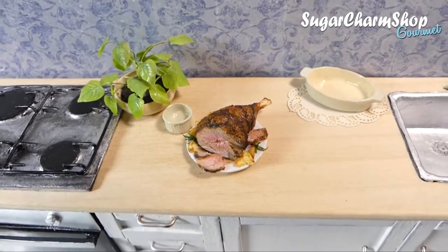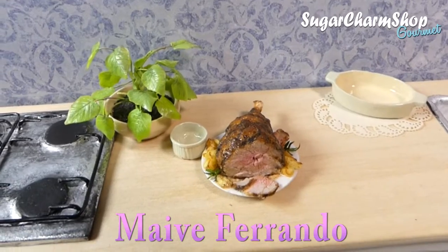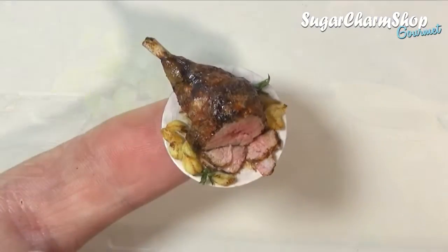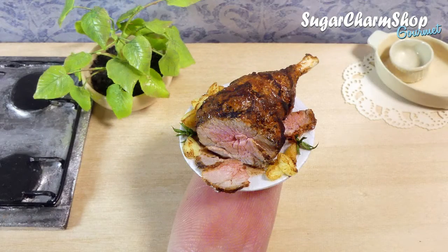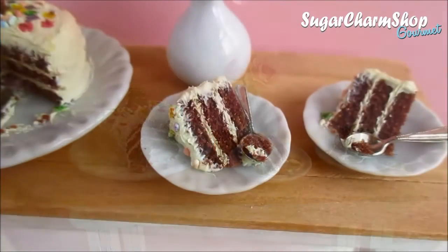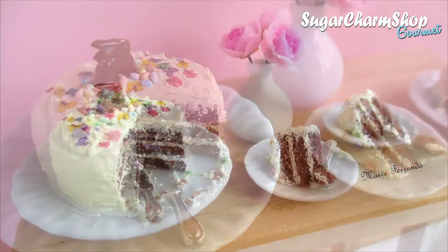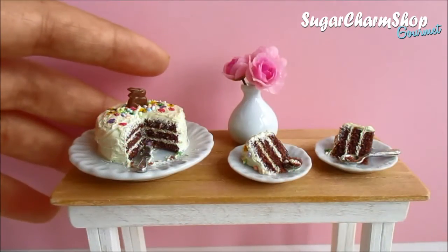Hey guys! This week's video is a bit special and different. I'm doing a collaboration with Maeda, one of my friends here on YouTube. We decided on making an Easter theme collab where I made kind of like the main course and she made the dessert. In my video I'm going to show you how to make this roast leg of lamb, and in her video she's going to show you how to make this super cute and delicious looking cake with an adorable chocolate bunny on top. I'm going to put the link to her video in the info box as well as at the end of this video, so make sure to check it out. Let's get started!